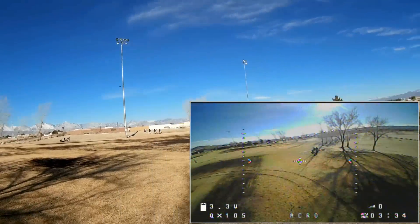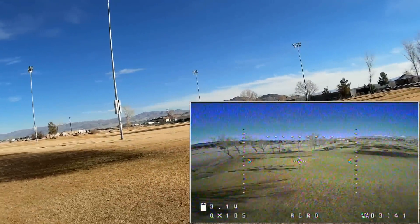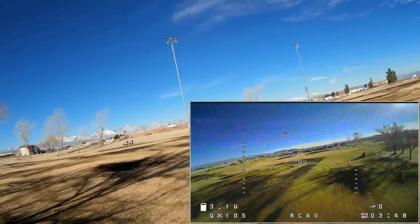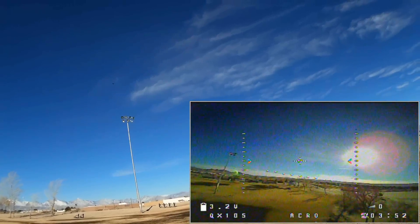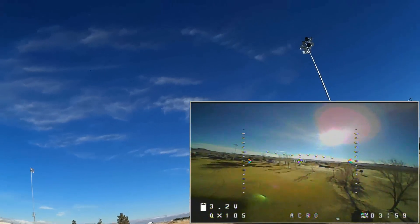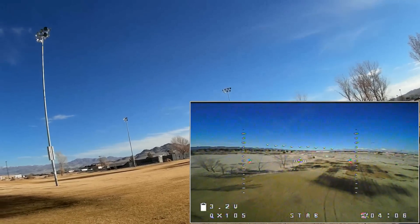Nice flyer — got a lot of juice. We're getting low: 3.1 volts, 3.2 volts. I am going to slowly bring it in and hover it. I'm going to go into stabilized mode and hover it in front of us here until I hear a beep.